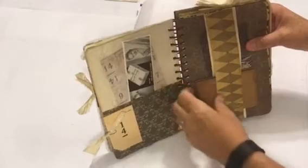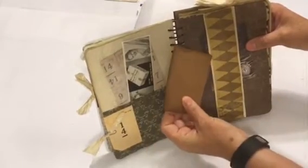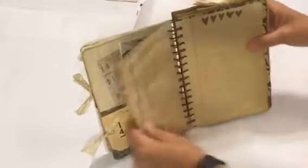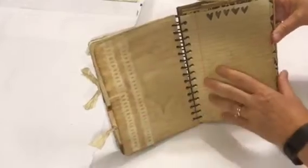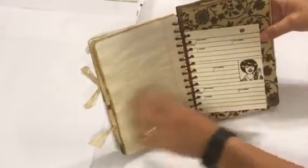This little folder is inked on the edges — I believe it's a DIY Shop folder. I was doing a lot of coffee-dyed borders, so the backs of the papers reflect that, giving an additional journaling spot.